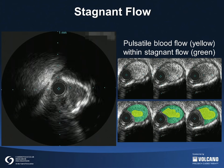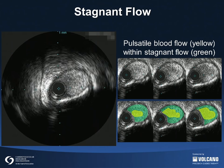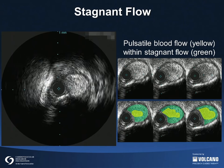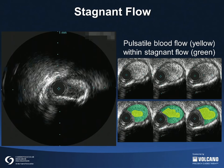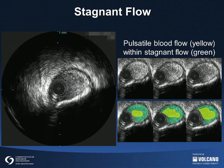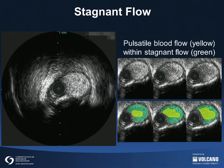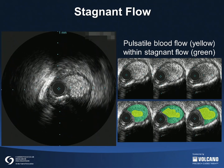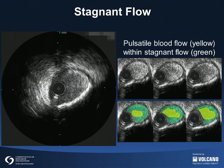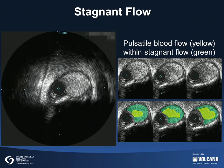The blood speckle in this image appears to have a homogeneous high-intensity region. However, as shown in the still images on the right, the high-intensity stagnant flow area contains a region of low-intensity pulsatile flow. The stagnant flow is shown in green and the pulsatile flow is shown in yellow. Stagnant flow makes it difficult and sometimes impossible to identify the lumen. Injecting contrast or saline through the guiding catheter can flush stagnant flow and reveal the lumen interface.